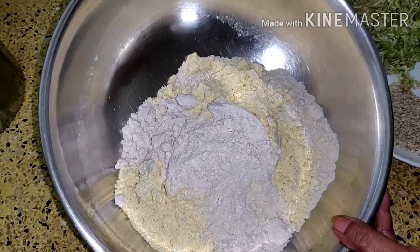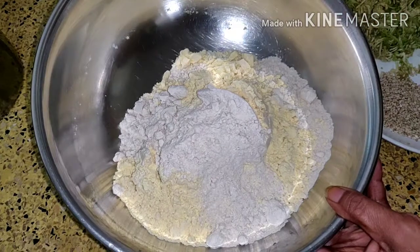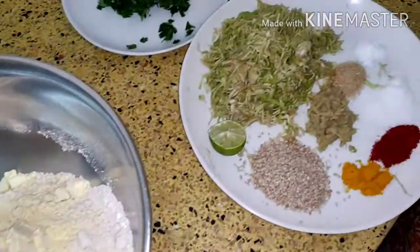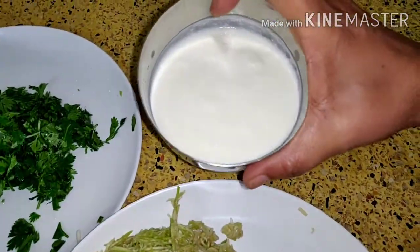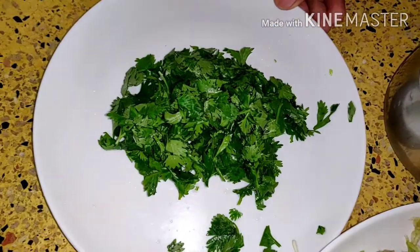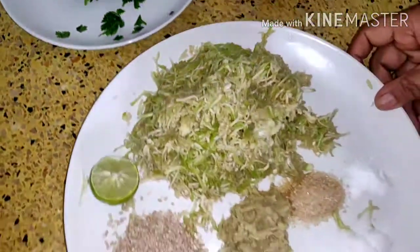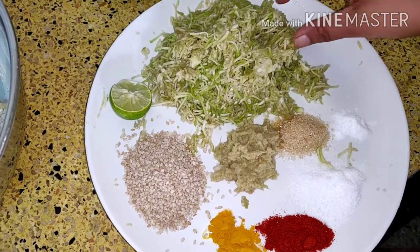Here I have taken one bowl of gram flour and one bowl of wheat flour. And other masala which you require is two tablespoon of curd, then coriander leaves. And here I have taken one bowl of bottle gourd which I have grated — this is dhudi.